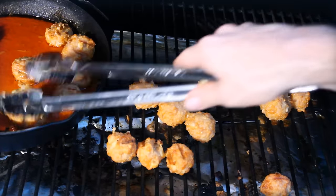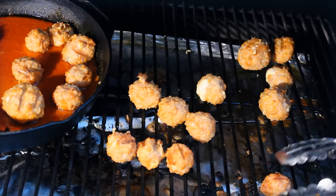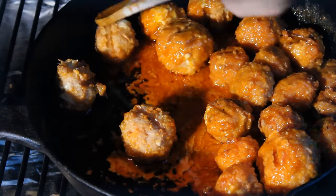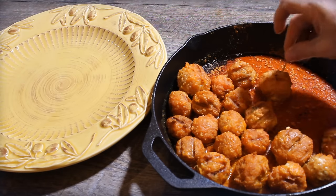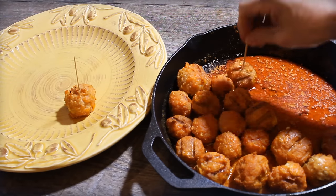Not too hard to do. Sprinkle them with a little fresh parsley before you serve if you want to get fancy, add a toothpick — that's all you need. Turkey chicken buffalo balls: a really good little tailgating recipe.